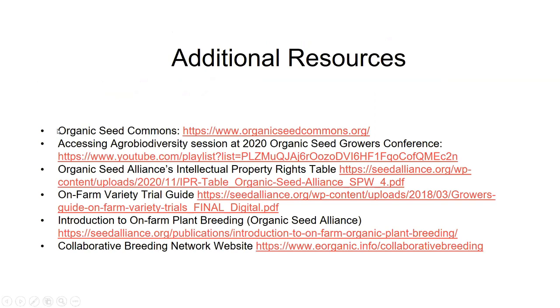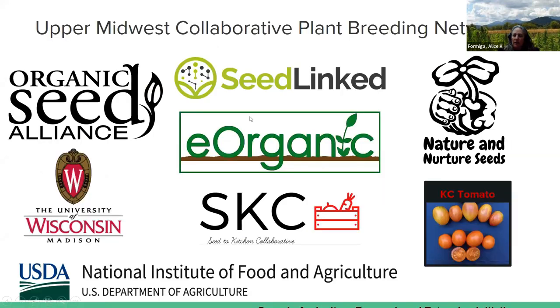Thanks so much, Keith — that was great. Some really practical advice there. We're going to open it up for a question and answer period and Michael Lorden is going to be moderating the questions. If you have any questions, feel free to type them into the Q&A or into the chat, and we'll be reading them out loud. We have about 30 minutes or so. We did record this webinar in case you came on late and missed that announcement — we'll be posting the recording within about a week on the eOrganic YouTube channel. After the webinar, we're going to be sending out a survey sometime this afternoon, and we will put a link to the slides in that survey so you can access those if you want to go back and look at something later or share it with someone else.